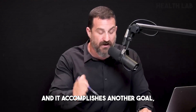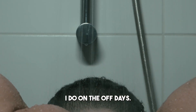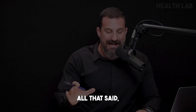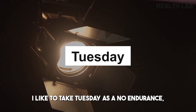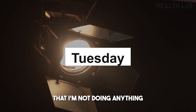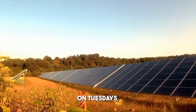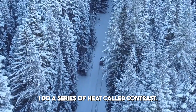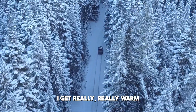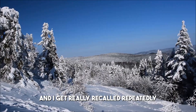Training legs on Monday also accomplishes another goal: I sometimes take one or two days off from leg training because they can be very intense and are large muscle groups. Tuesday I take as a no-endurance, no-resistance-training day, but that doesn't mean I'm not doing anything for my overall health and fitness. On Tuesdays, I do a series of heat-cold contrast — getting really warm, then really cold, repeatedly.